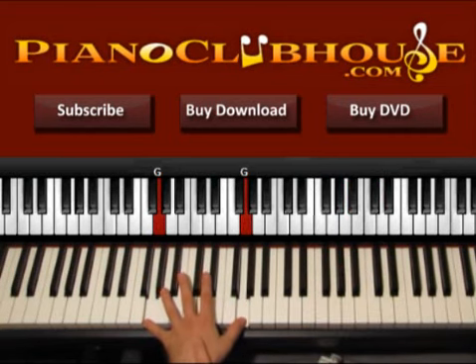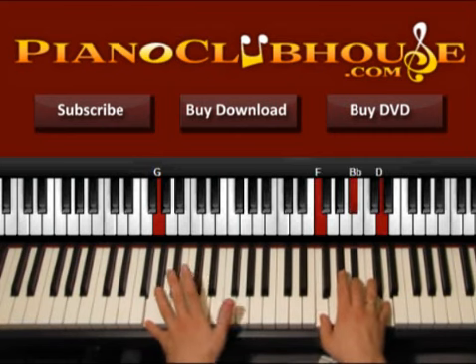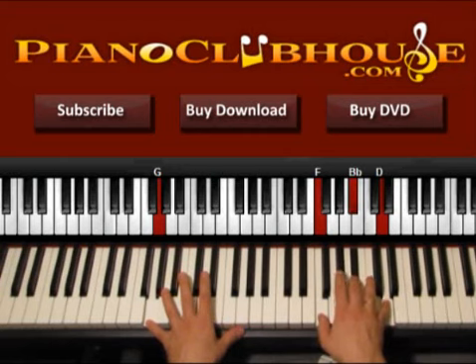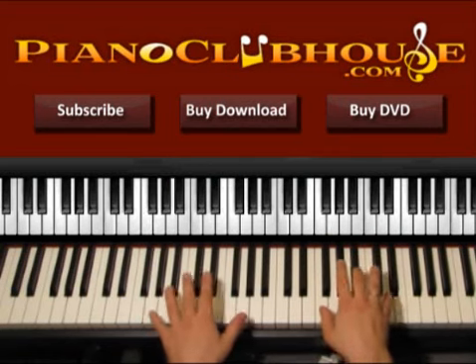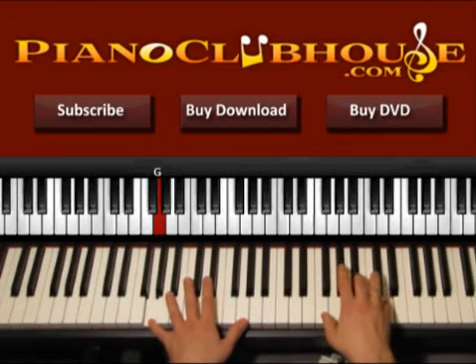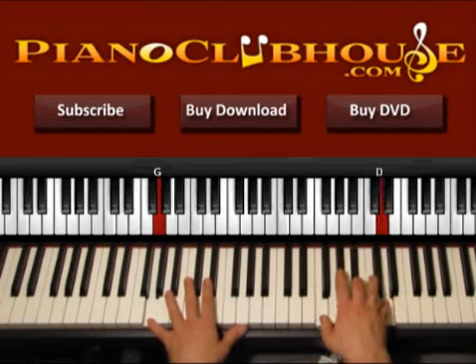Now keep pressing the bass all the time. So: one, two, three, G, one, two, three, again. One, two, three, G, one, two, three. Play this one more time: one, two, three, G, one, two, three. And now we go to D.